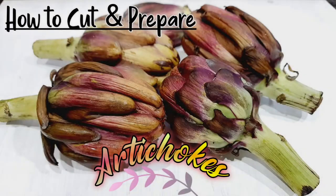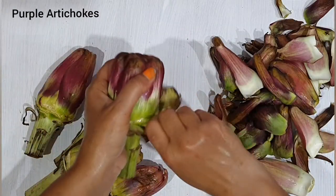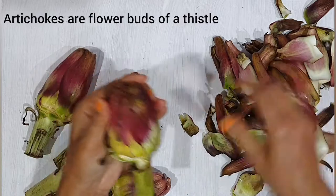Artichokes can be green as well as purple in color. Preparing artichokes is easy as long as you know how to cut them in the right manner. Artichokes are actually the bud of a thistle, and our first step is to remove the outer leaves, which are usually spiky and tough.